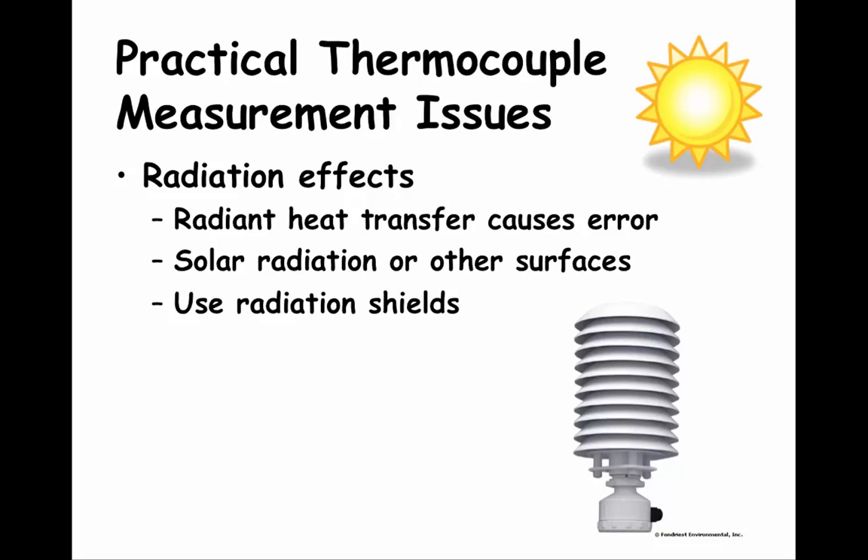The next temperature measurement issue is radiation effects. Radiant heat transfer can cause temperature measurement errors. The classic example is measuring air temperature outside — solar radiation from the sun during daylight hours can distort the temperature reading if the sensor is not shielded. The same thing can happen at night on a clear night due to radiant cooling. Another example can occur when placing thermostats in a house — thermostats should be located on an interior wall out of any sunlight. Radiation effects can be mitigated by installing the temperature sensor inside a radiation shield. The figure here shows a radiation shield commonly used when measuring ambient temperatures; the white color reduces radiation effects and allows air flow past the sensor.